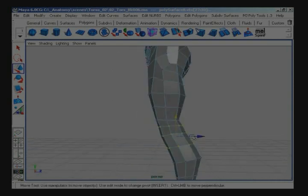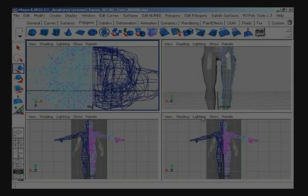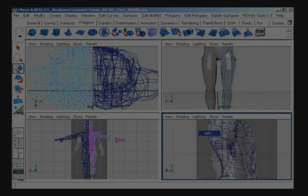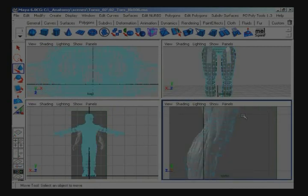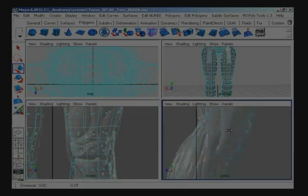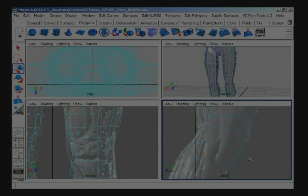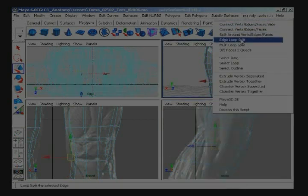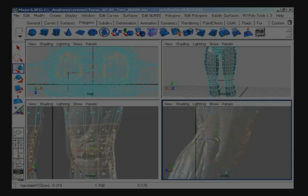Pull these points up and in, and forward. Let's go into the front and side views real quickly. I wanted to compare the geometry with the image planes in the background. I also noticed that I want to add about two more edge loops through the knee area, so I'm going to zoom in here and space out the edges I already have — a little bit down, a little bit up — so I can add two more edge loops right in the center part. The reason for this is I want to be able to manipulate the geometry if I ever want to animate this later on. The extra edges right there will allow me to do that.